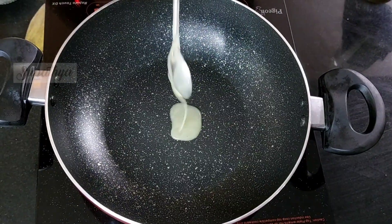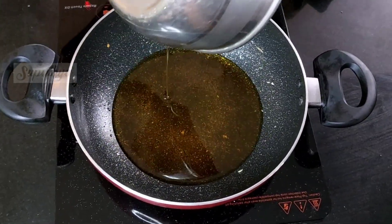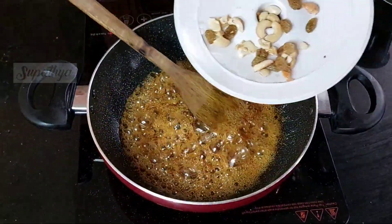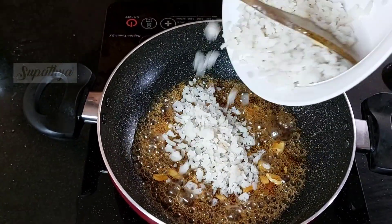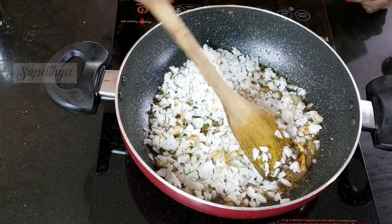Let us now take a tawa, add some ghee, and now completely empty this jaggery syrup onto the tawa and keep stirring. This helps it thicken. To this, we add some dry fruits which are fried, and also add the washed poha onto this and nicely keep stirring.